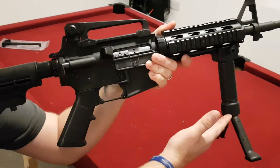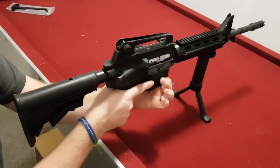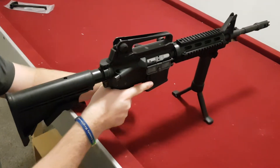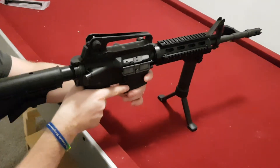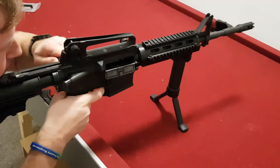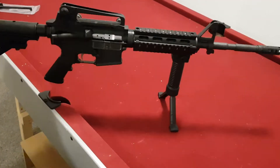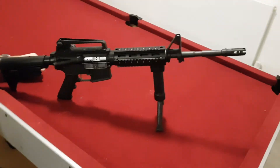Also, if you've got a bipod fitted like this one, you can rest it on the bipod, keeping the right hand on the pistol grip and using the left hand to cycle the weapon. You can cycle it quite quickly — I'll demonstrate that now. You can see how quickly you can cycle the weapon with the Herrera Arms left-hand charge handle.